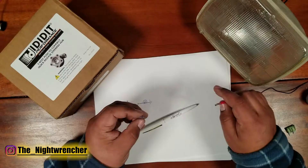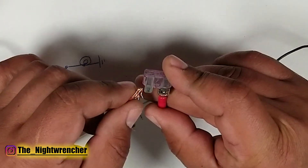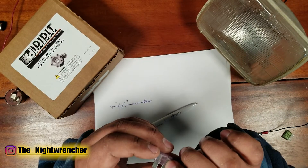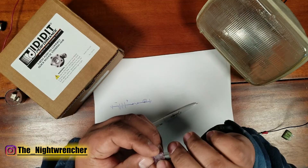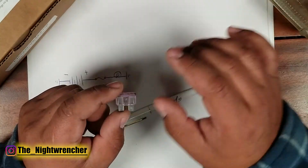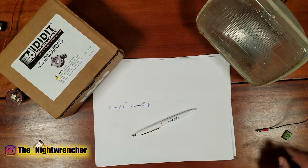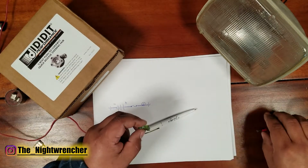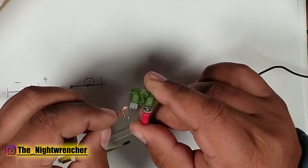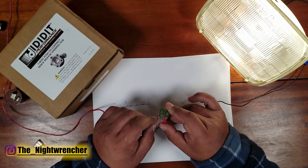If I grab this 3 amp fuse and try to power this light bulb, let's see what actually happens. The fuse just blew — you can tell because now there's a little black spot and it's a bit melted. What happened is the light tried to turn on, the amps it was pulling exceeded what this fuse could handle, and it blew. If I grab the 30 amp fuse and do the same thing, the light is powered normally, the fuse holds together, and everything's fine.